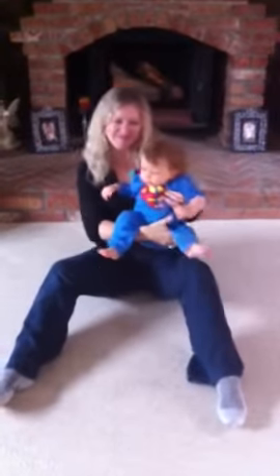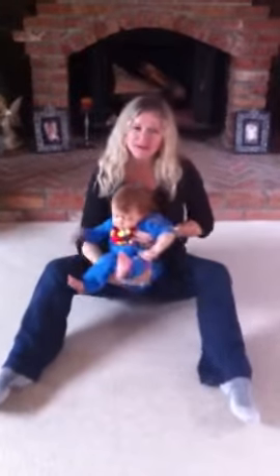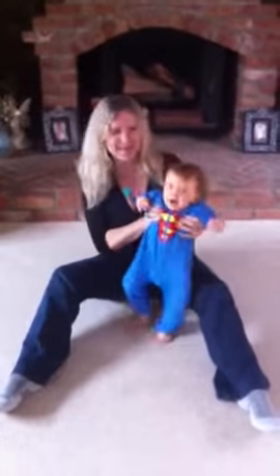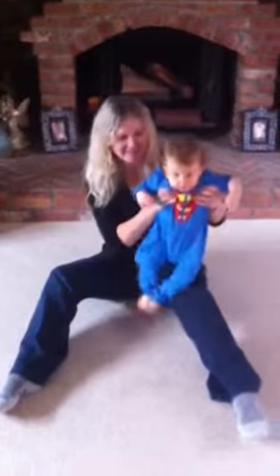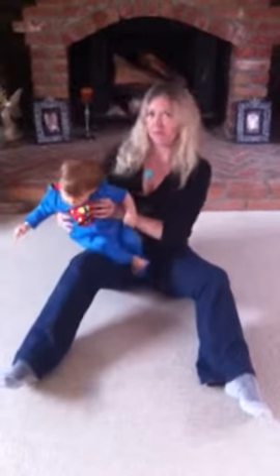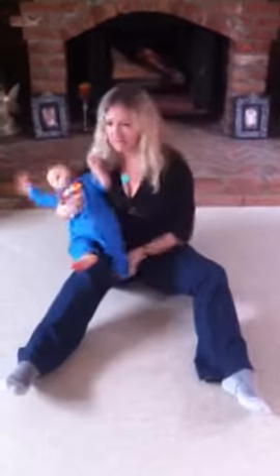Hello everyone. This is baby Evan, and she has kindly volunteered to be my model where I demonstrate some exercises for you that you can do with your child at home. Evan will be one, so this is a good age to be doing this. You can do these movements from about maybe 3 or 4 months old, but obviously the older the baby, the more things you can do.